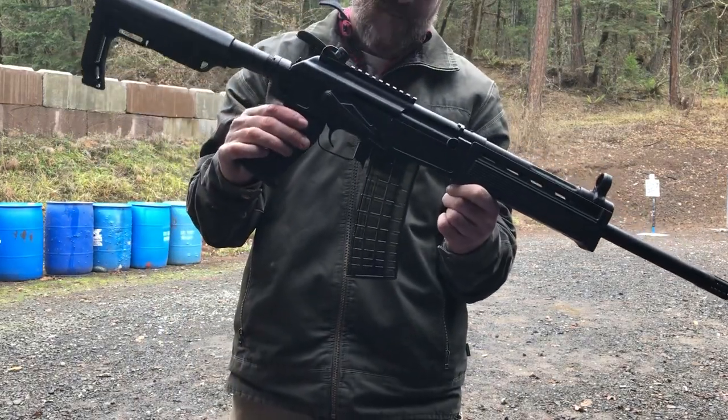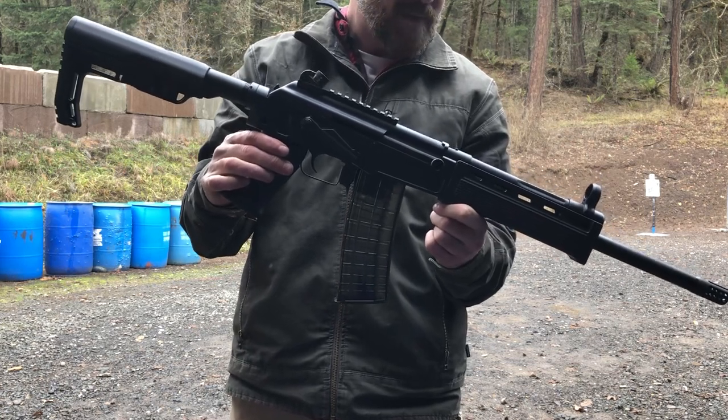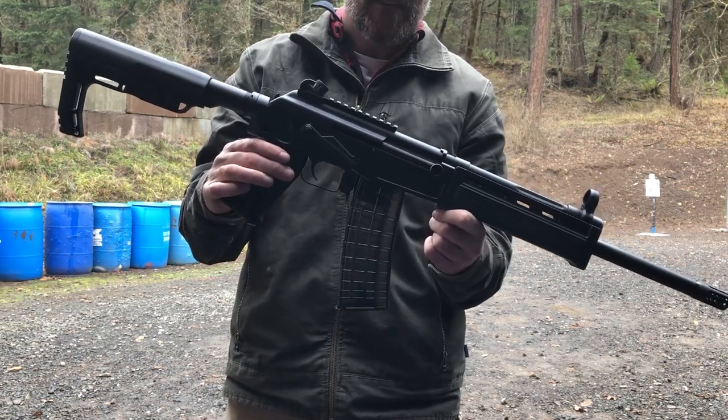458 SOCOM, built around the receiver by Tromix. Dig it.